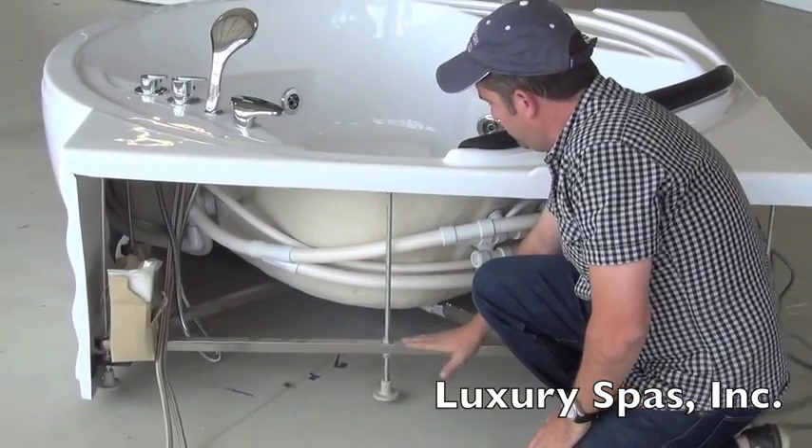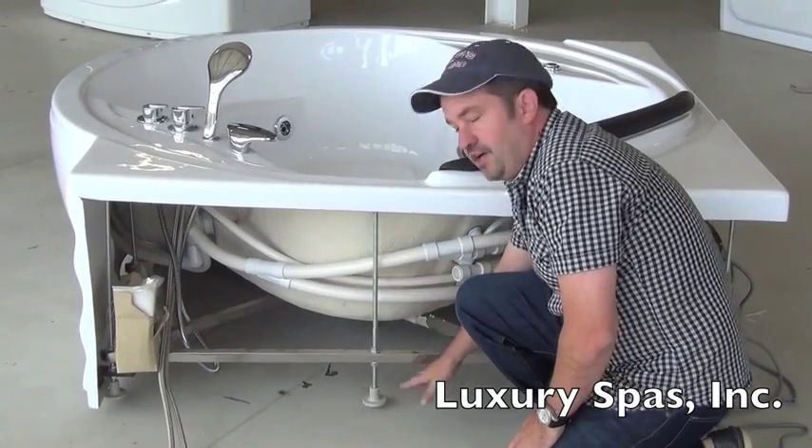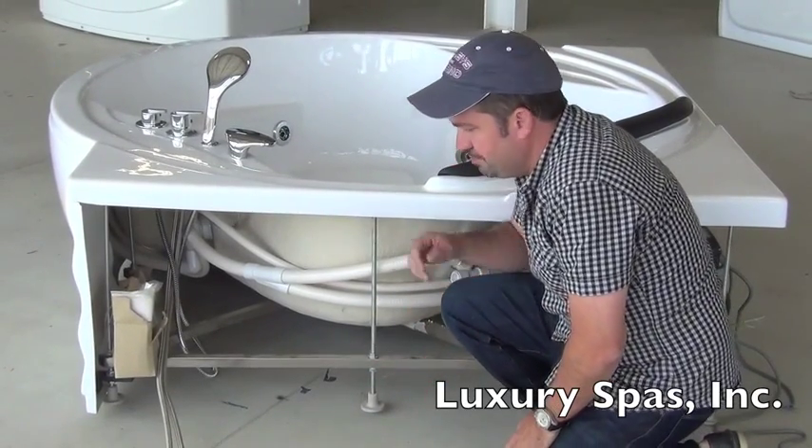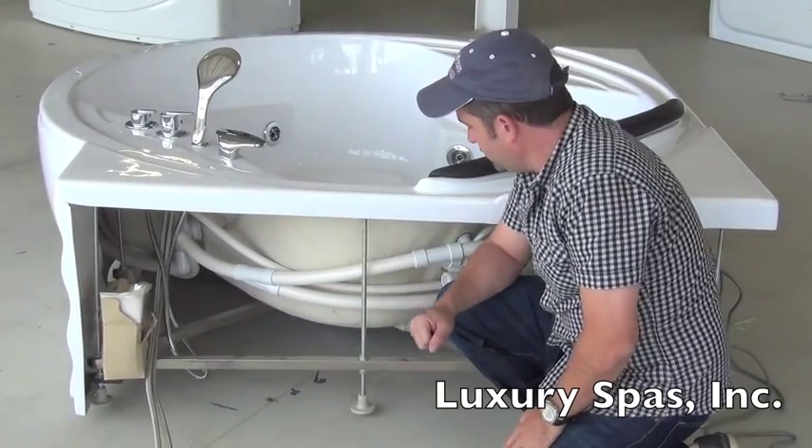They give you plenty of clearance underneath the entire tub. It's built on a stainless steel structure with five-inch clearance underneath the tub, so it makes it easy to route your flexible drain hose to your existing drain location.